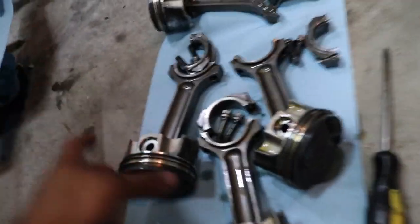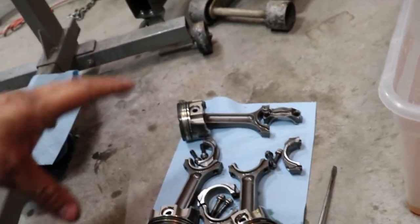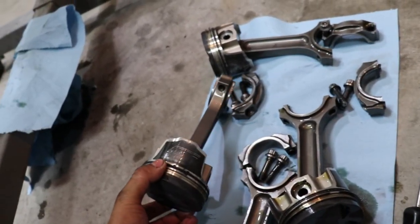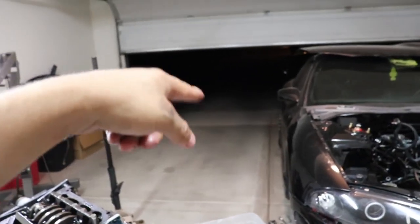Every single Wiseco piston I've seen get removed from a motor, the skirts always have some type of scuffing — maybe the piston-to-wall clearance is just a little bit too tight. For those that watch the videos, you might know that there's a car gone — it's at a body shop because somebody rear-ended the Evo. It's not that bad, but she was at a stop sign and somebody on their phone didn't stop and hit her. It did roughly twelve to fourteen hundred dollars of damage — the exhaust, the whole bumper has to come off and get repainted. Luckily she had insurance.